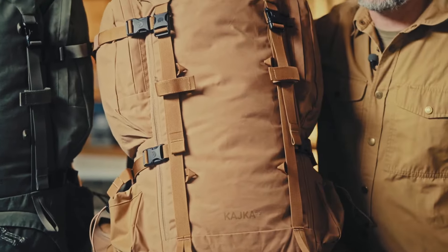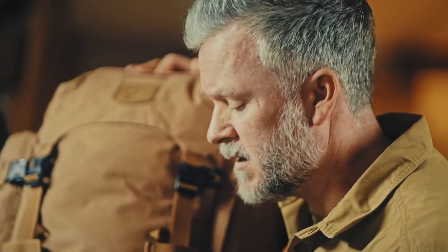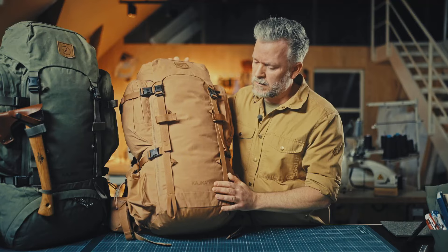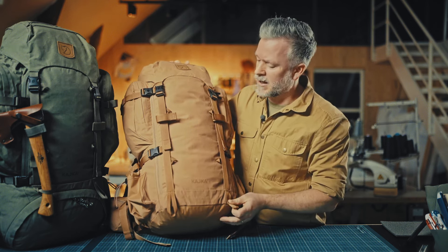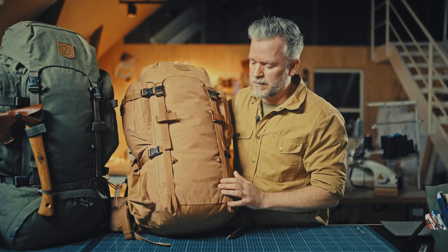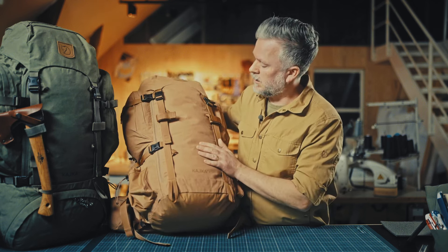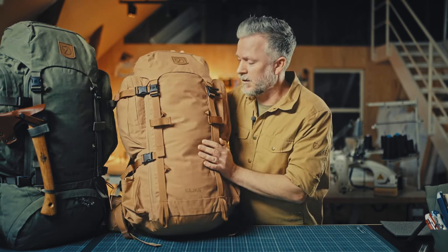What are the design differences between the models? The main difference is that the Kaika 55 doesn't have the lower compartment that the Kaika 65 up to 100 have. Instead it has a big zipped front opening that makes it really easy to pack the whole bag and gives a good overview. Because there's no lower compartment and no internal divider, we could save some weight, which makes the Kaika 55 a good option for backpacking.